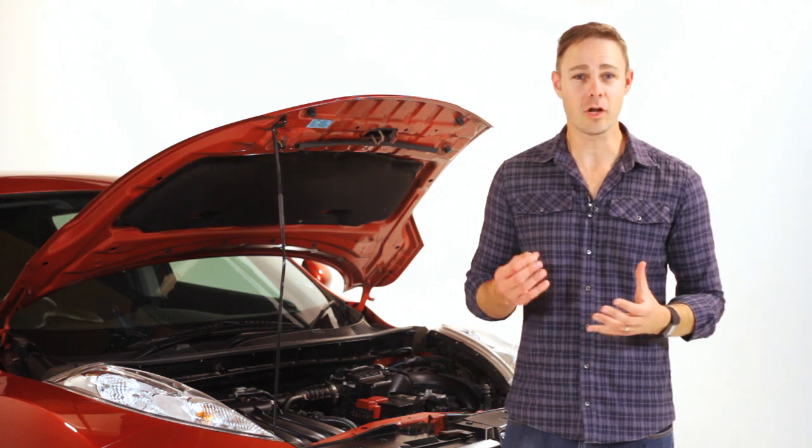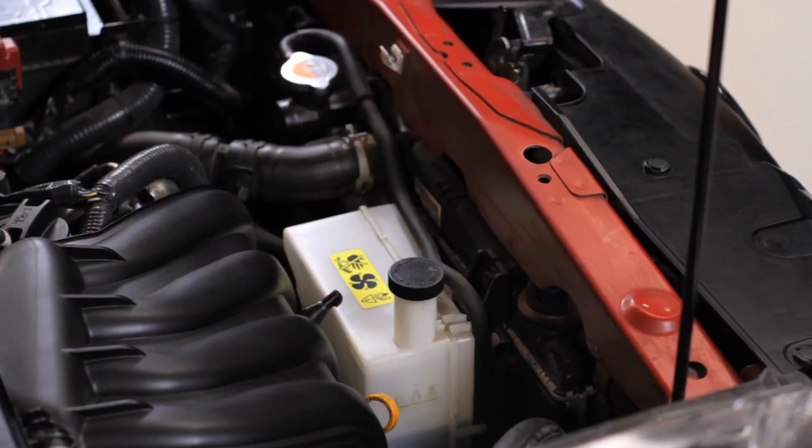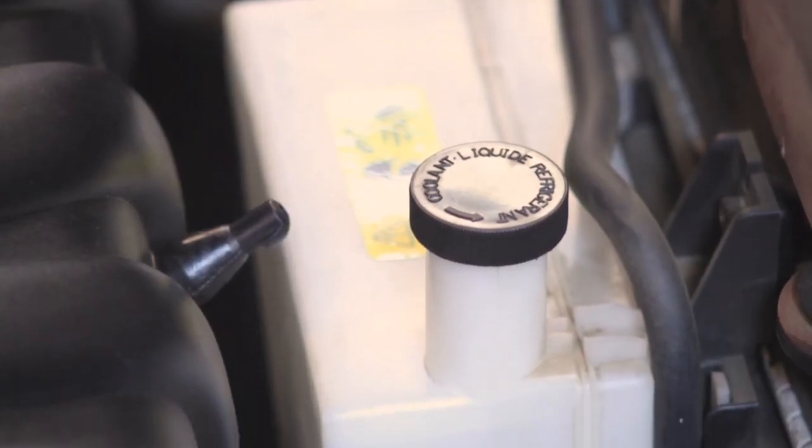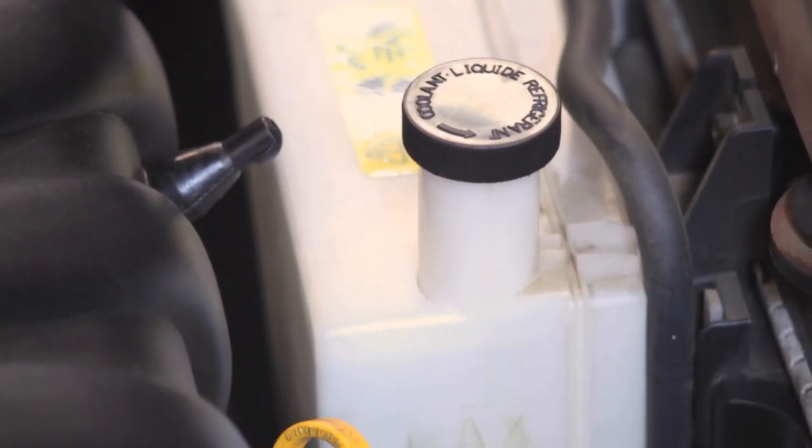The coolant reservoir is located close to the radiator. It's a see-through plastic container and the lid has an inscription on it. There is a level indicator on the side.